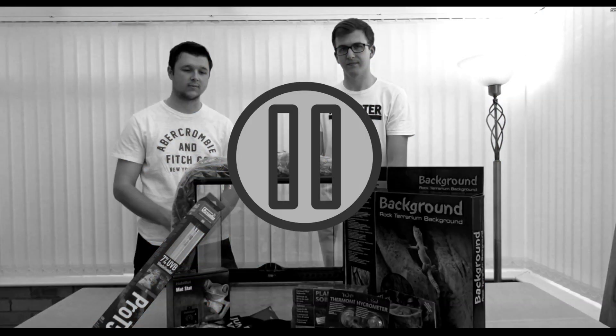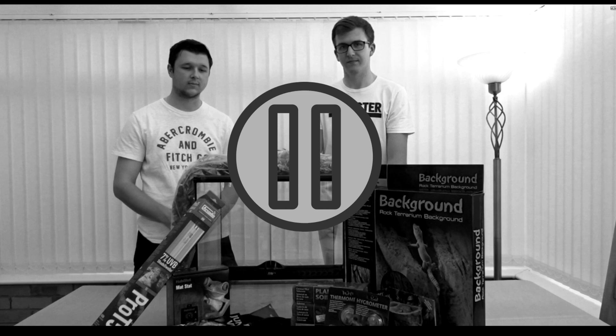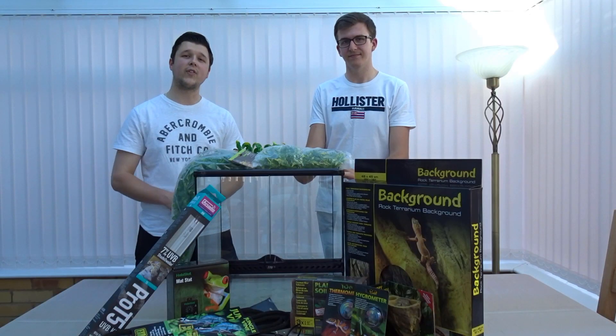Just a quick editorial note: we didn't mention the price point earlier. This tank setup cost us about £210, using some spare parts we had and getting the tank off Facebook Marketplace, which made it a lot cheaper. Anyway, back to the video.